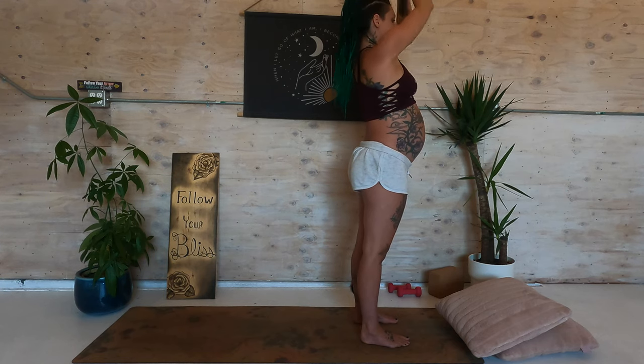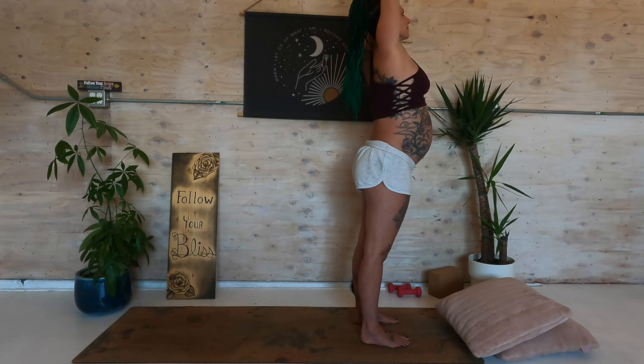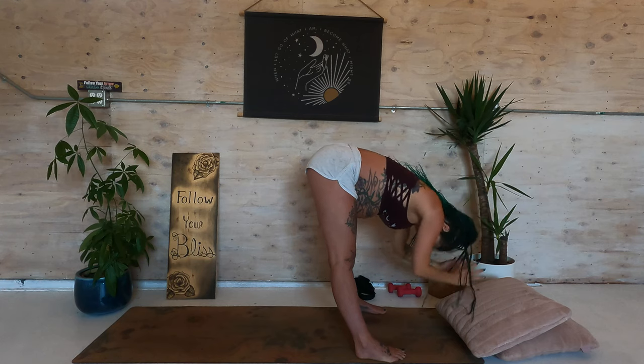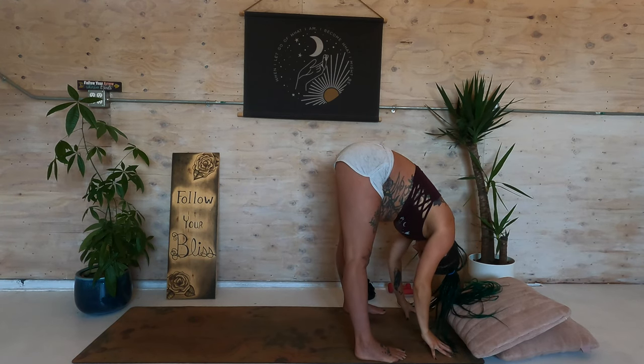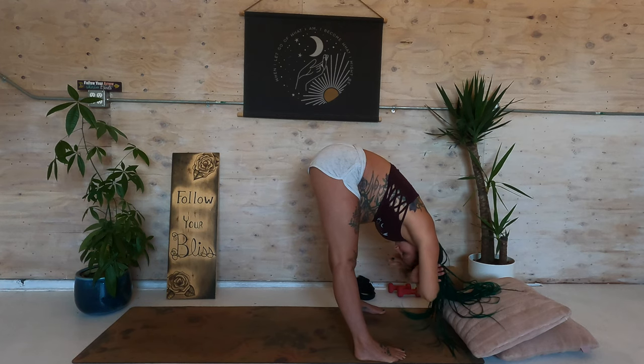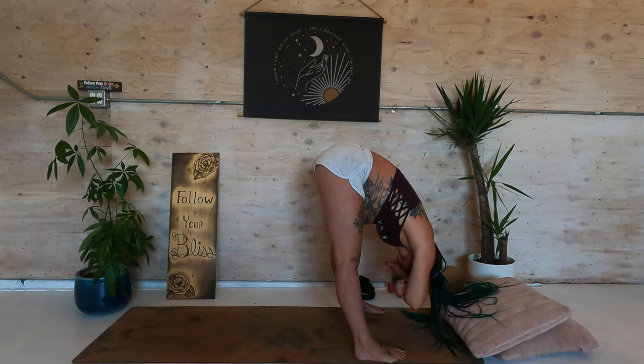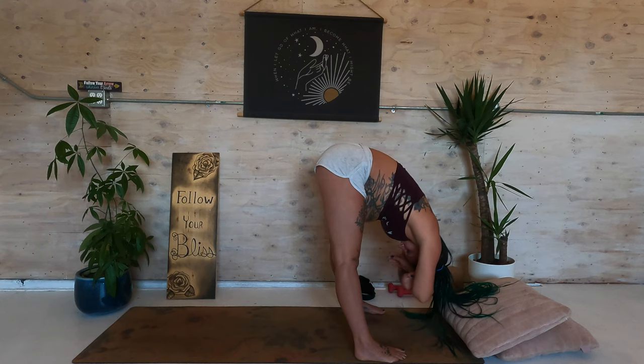Come back to center. Exhale, release the hands. Inhale the arms down, around and up. Exhale, forward fold. You can even cross your arms, take hold of opposite elbows — hanging heavy over the legs. Maybe a micro bend in the knees.